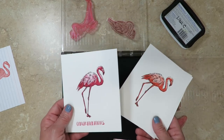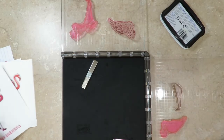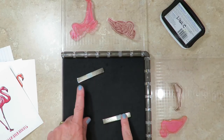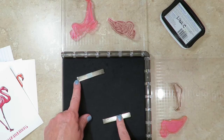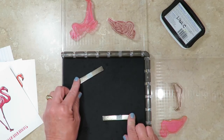No more crooked greetings and no more crooked images — just be careful when you align them on your paper so they'll be perfectly aligned when you use your Stamparatus. Stampin' Up has announced that there will be replacement magnets in the brand new annual catalog debuting on June 1st, 2018. So if they happen to get connected and break, you'll be able to replace them at that time.